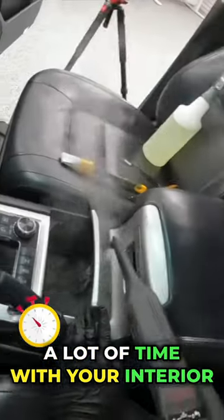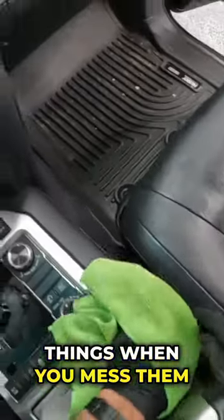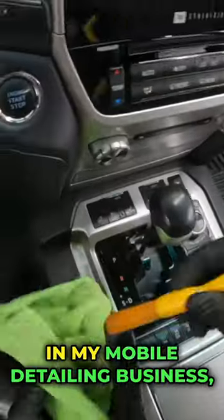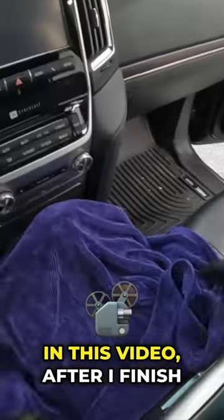Here's a quick way to save a lot of time with your interior detailing process. One of the things that takes a lot of time is having to go back over things when you mess them up. So in my mobile detailing business, I used to bring a bunch of beach towels with me — and you'll see in this video why.